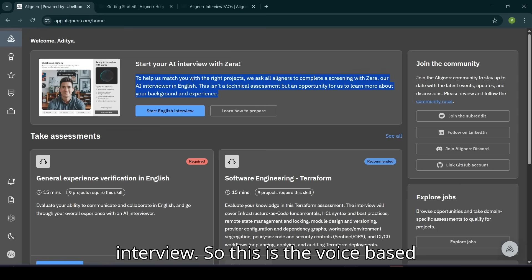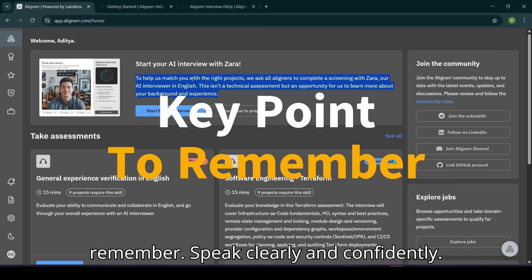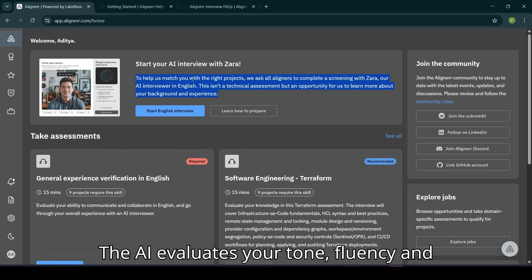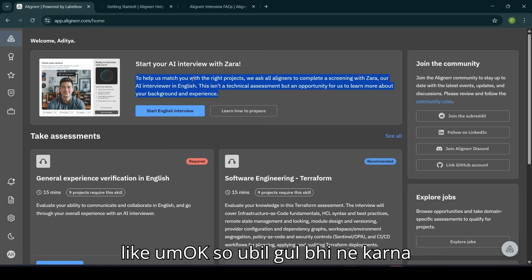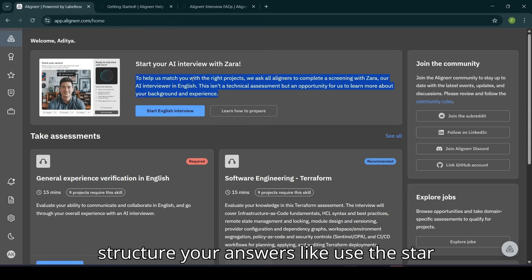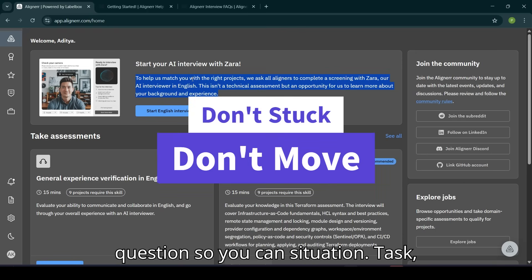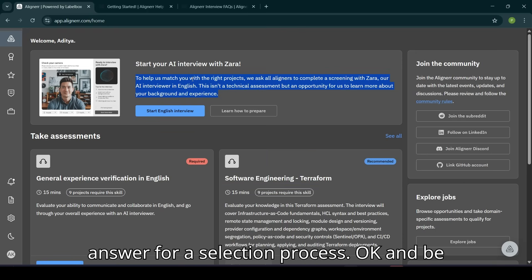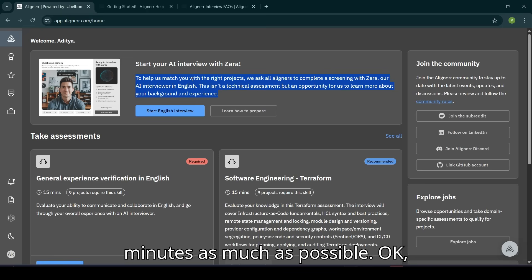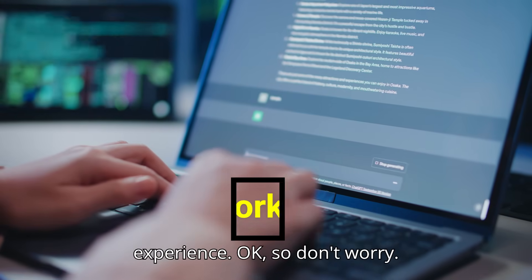This is a voice-based interview where you will answer questions from an AI board. Here is what you must remember: speak clearly and confidently — the AI evaluates your tone, fluency, and grammar. Avoid long pauses or filler words. Structure your answers using the STAR method for situational questions: Situation, Task, Action, Result. Be concise and keep your answers to one to two minutes. All interview questions will be based on your resume, background, and experience.